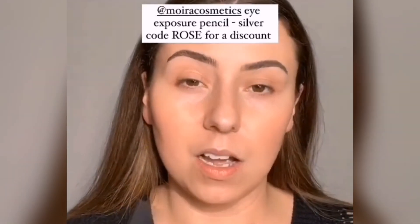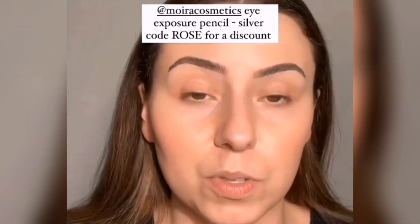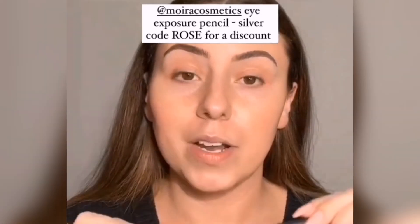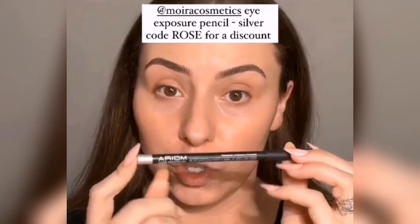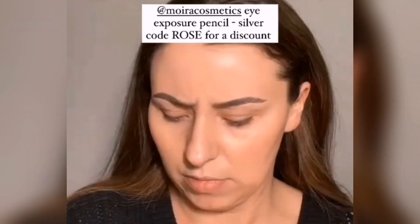I'm probably going to film a TikTok while I'm doing this, and I'm going to film about this liner right here in a super little festive eye look. So before I do that, if you want to go grab this — sometimes things sell out when I post them on TikTok and here on IG. Story fam, they get it first.